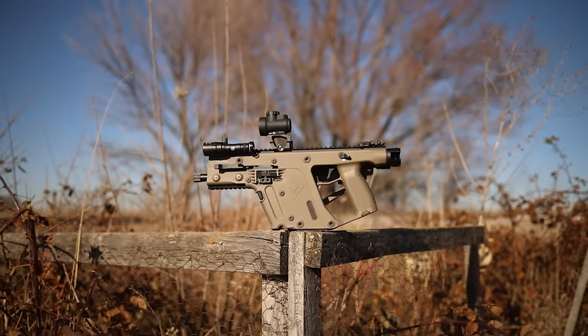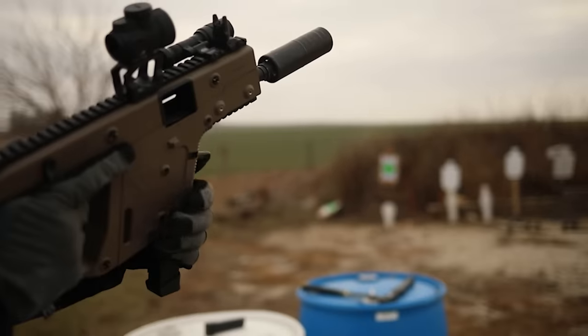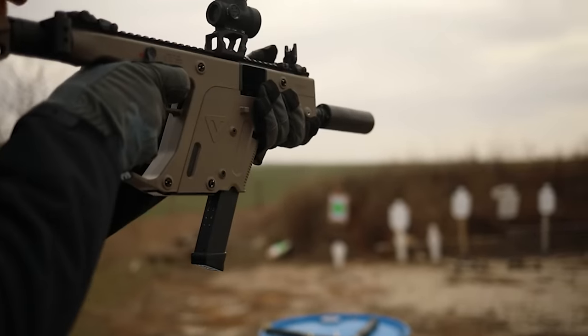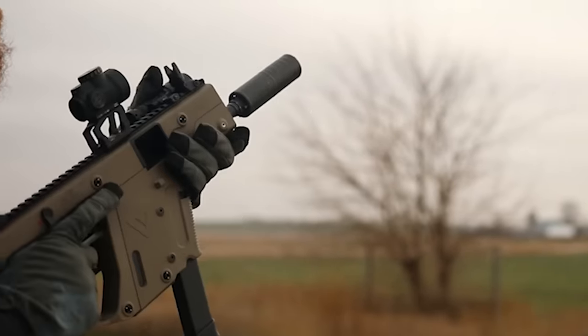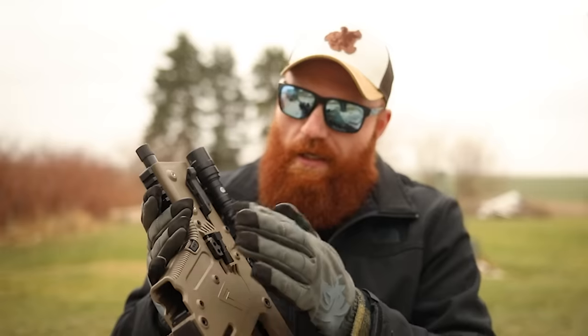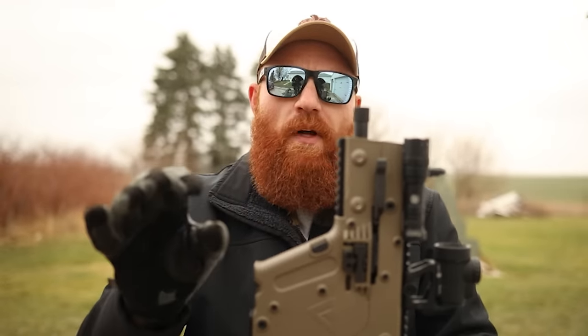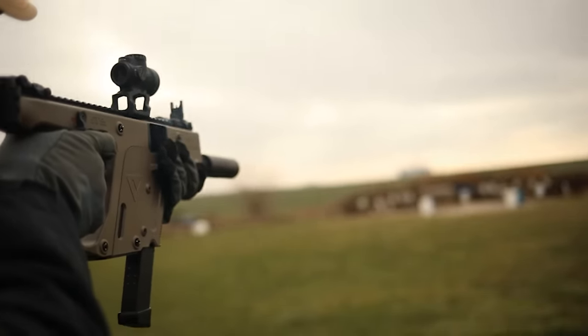Look at how big this thing is when it's folded — it is really small. I like the way it looks; a lot of the controls don't stick out very much. There is a magazine release right here which can be a bit of an issue if you're not holding it correctly. When you hold the KRISS Vector, make sure you hold it up here and you can avoid all the issues with the controls. I think that's because during the military contract these were designed to be SBRs running vertical grips, which is probably the ideal way to run it. However, you can just do the C-clamp up here and avoid hitting the bolt release and magazine release — and once you get a hold of that, the gun is perfectly fine.